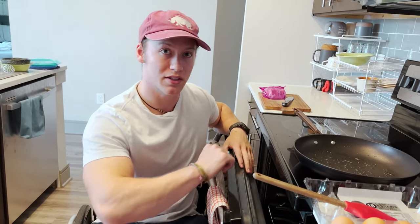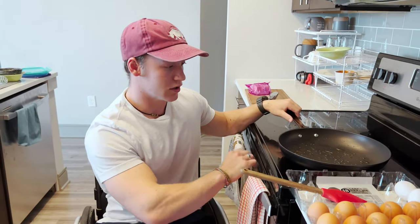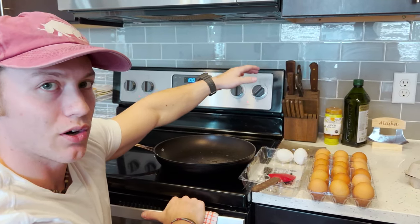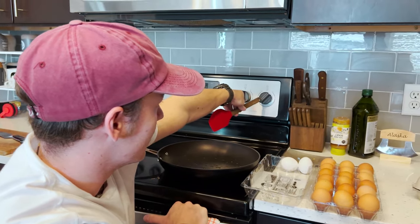Sometimes I'll rest my arm here, sometimes I'll pull this out and rest on that. For the most part, just like this is fine. When you're adjusting the heat, you really want to be careful not to burn your arm. And if you can't reach, you can use a stick or something and twist it.